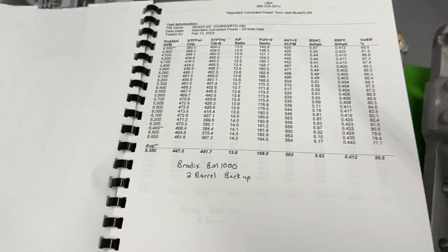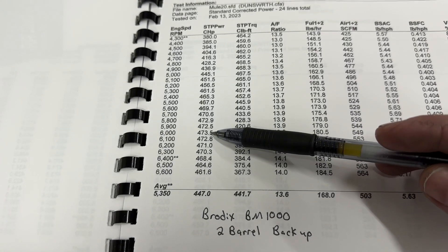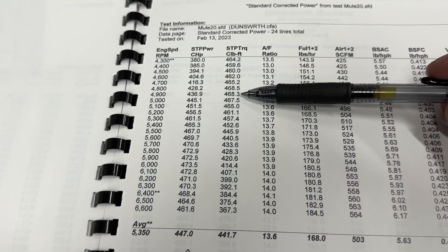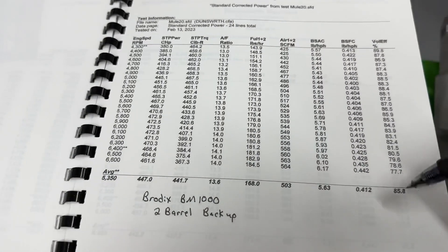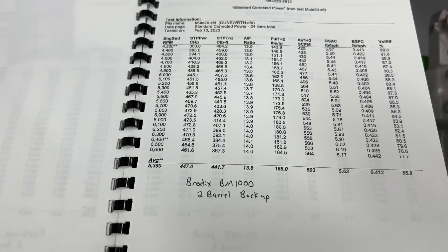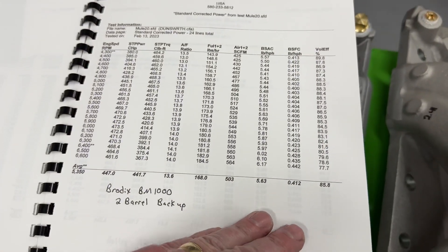Here's the Brodix one. It made 474-ish at 6,000 RPM, and the torque — see how much lower it is — 468. So not as good torque. By the way, it's a 500 CFM carburetor, but it actually measured 564 CFM. Going back to look at the Edelbrock, it also measured 564 CFM.